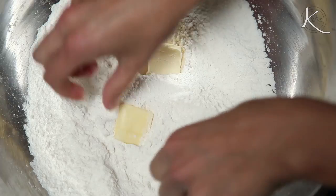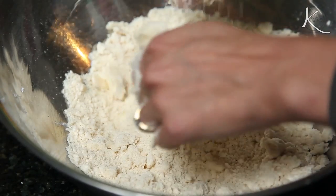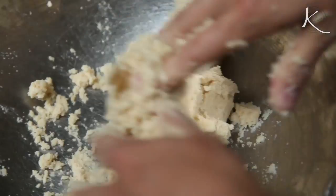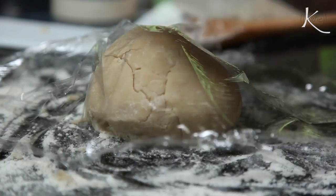Then, using your fingertips, incorporate the butter chunks in a technique called sablage until it becomes the consistency of breadcrumbs. Add approximately a half cup of ice water, just enough for the dough to start coming together. Quickly knead it into a ball, wrap it in plastic, and refrigerate it for an hour.